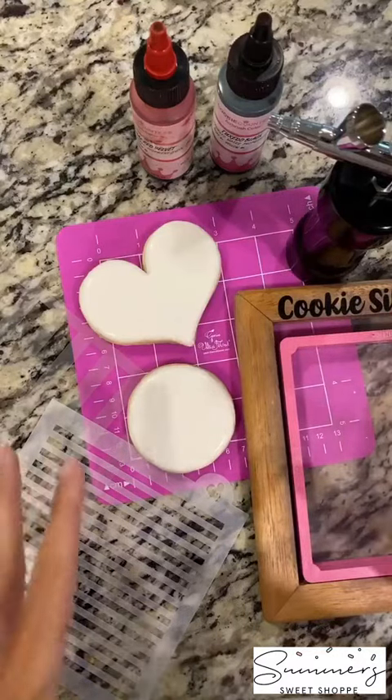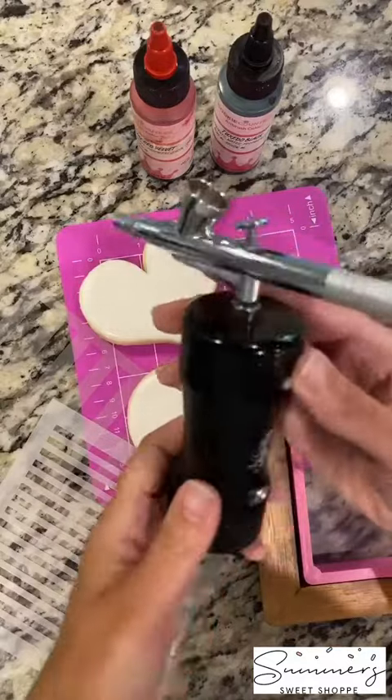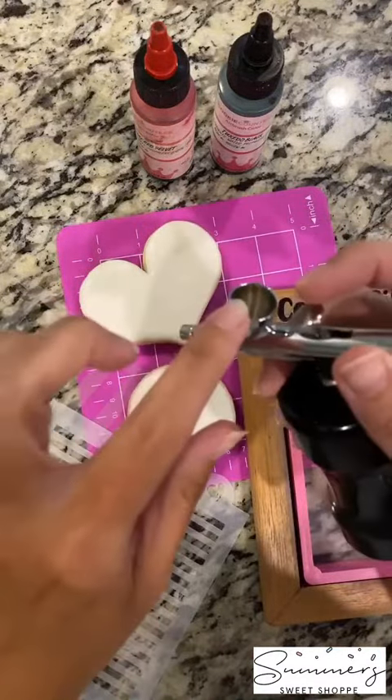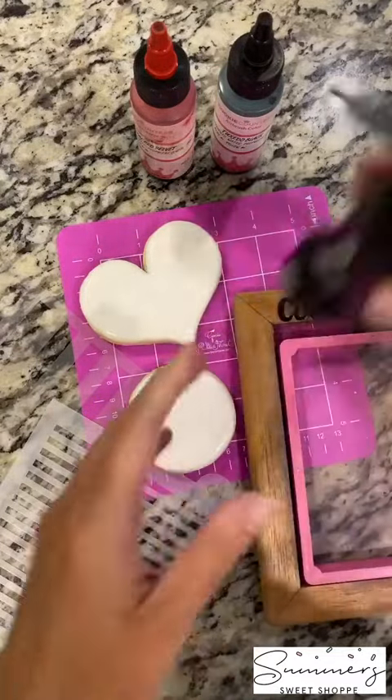Today we're talking about airbrushing. This is my favorite airbrush gun — it's the Air Genie Go-Go. It's completely cordless. It has the on button here in the white circle and it has your gun already attached. You're going to put your color there in the color hopper and then you are set and ready to go.